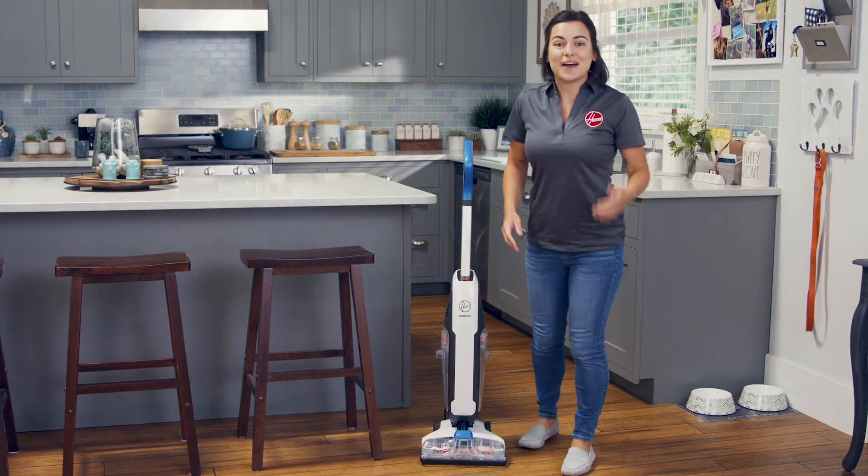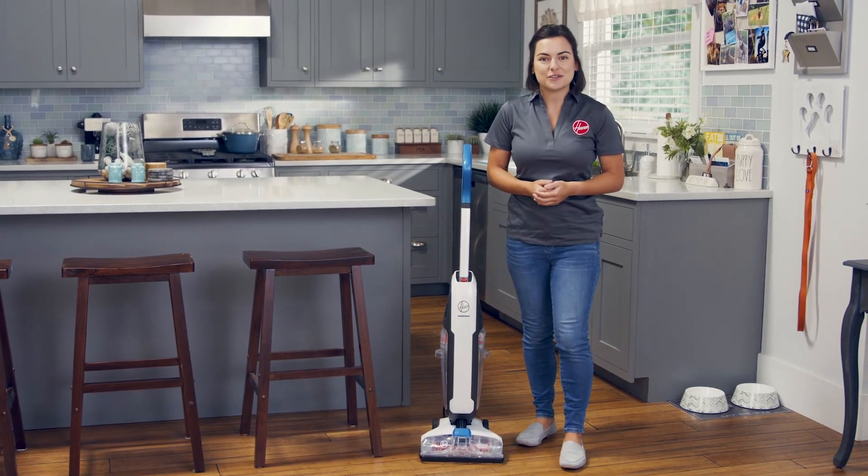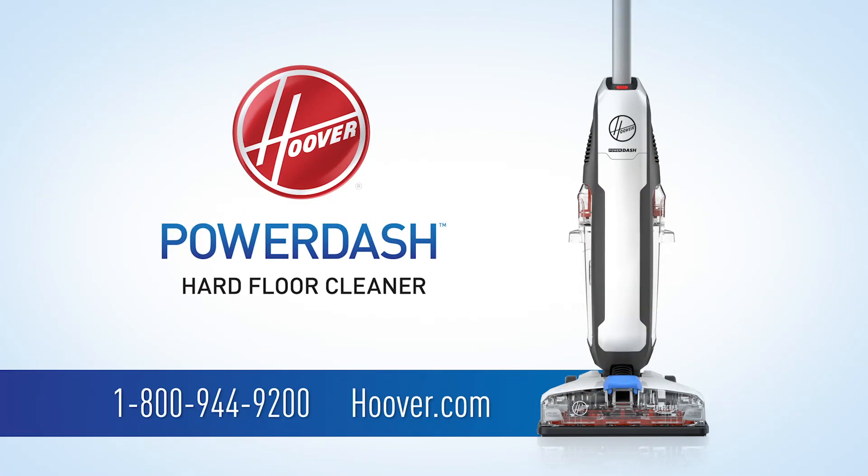And that's it! Now you're ready to go! If you have any questions, please call or visit us at hoover.com. Thanks!